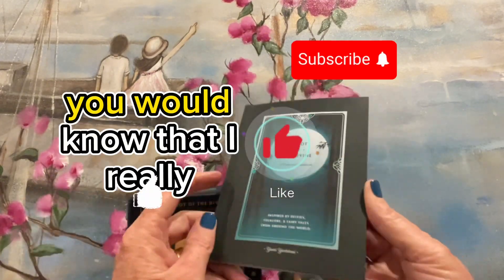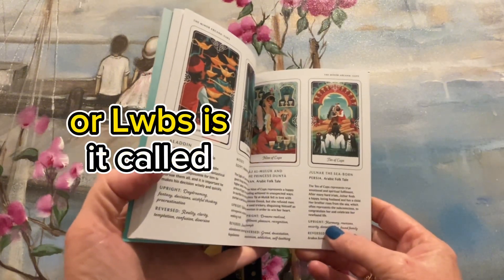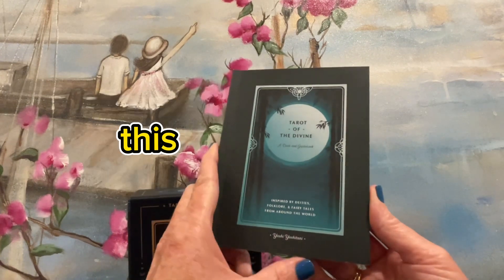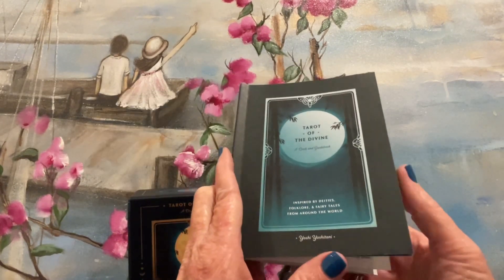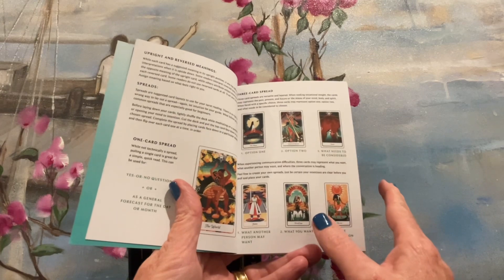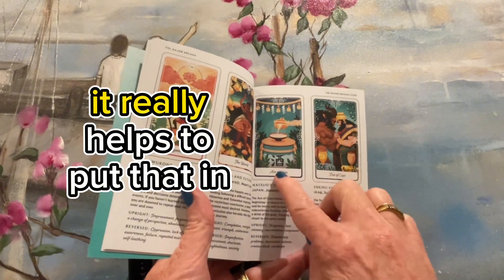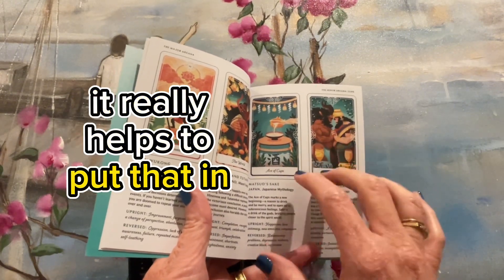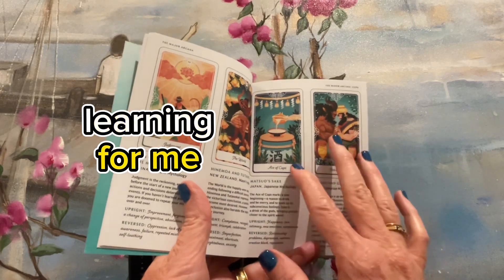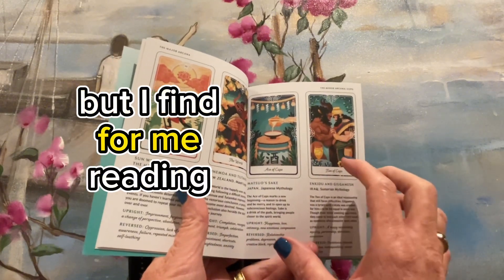If you've been following my channel for a while, you would know that I really love little white books, or LWBs as they're called, with just very short meanings. Now we'll quickly run through this — there are a few things I wanted to go through with the guidebook. One thing I really enjoy is that the guidebook itself is in color. I feel like that's a really big plus for me, because when we open up the guidebook we see the card again.